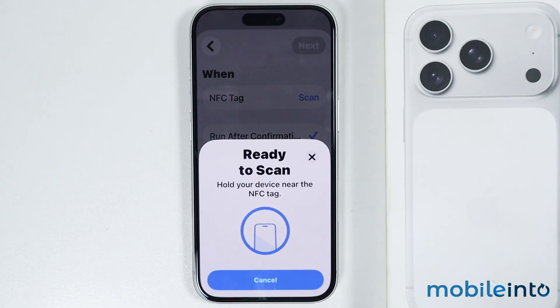And this is how you can turn on NFC on the iPhone 17, 17 Pro, and the 17 Pro Max. Make sure to like, comment, and subscribe. Thank you for watching.